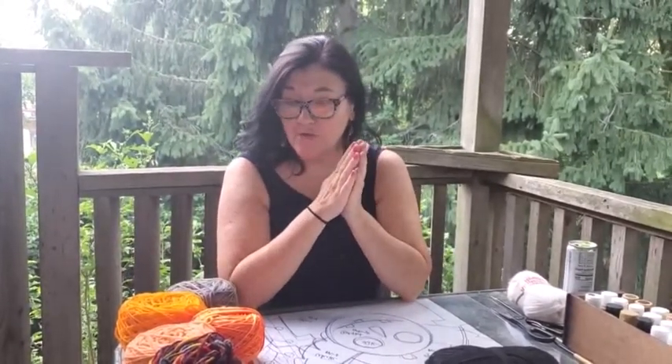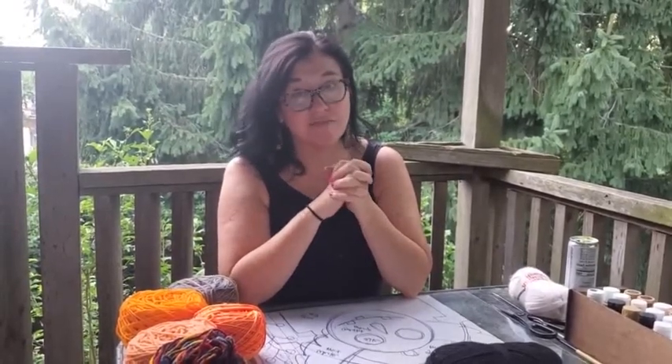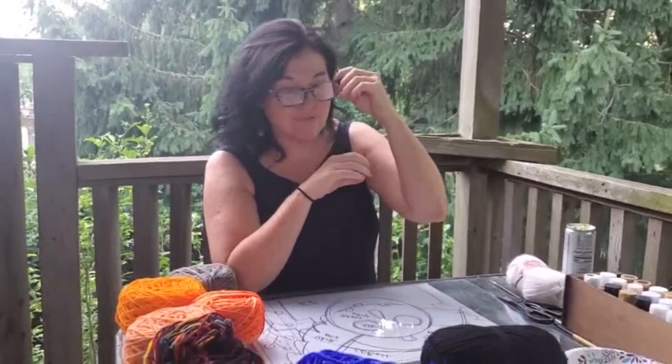Hi, welcome back to Ribbon Candy Hooking. I'm Deanna and today we are doing a different rug making project than we've ever done before, and probably one of many in the series, because we have thus far neglected the craft of latch hook. It is very different and viewed differently by rug makers. Latch hook uses a different hook, and I want to promote it as a craft for a lot of reasons.